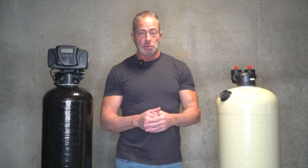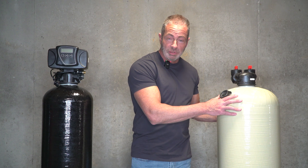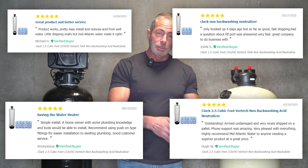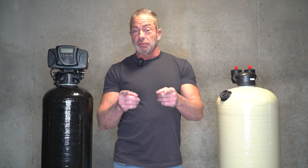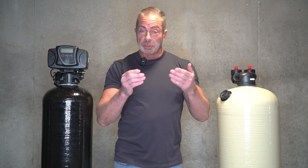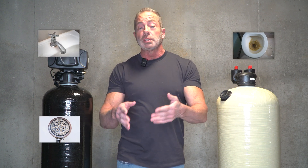Now, a lot of you have purchased and installed an acid neutralizer just like the one you see here — the 2.5 cubic foot Clack non-backwashing unit. We get good feedback and good reviews; it does what it says it's going to do. Here's one thing you need to check: if you start to see white buildup on your fixtures like your faucets, your shower heads, your toilets, your tubs, or your sinks, you may want to get your water tested because you may have hard water.